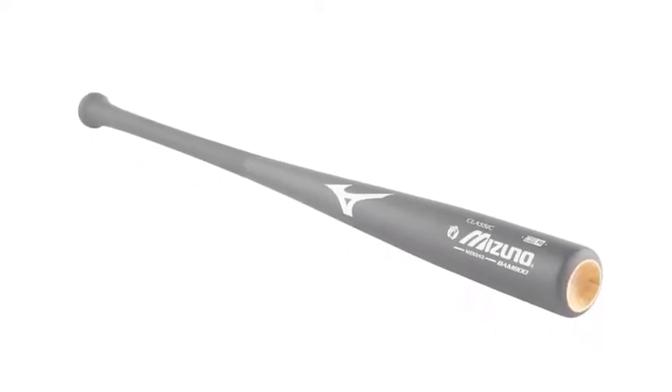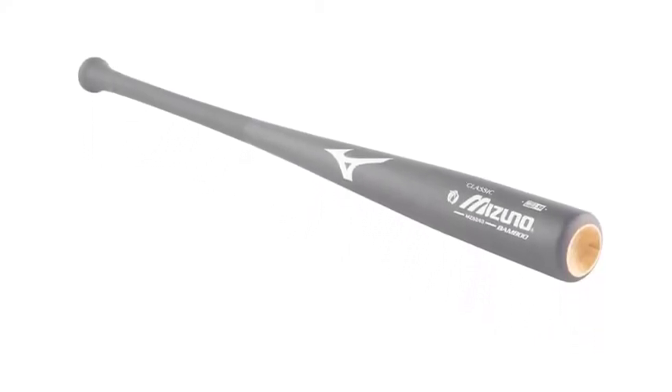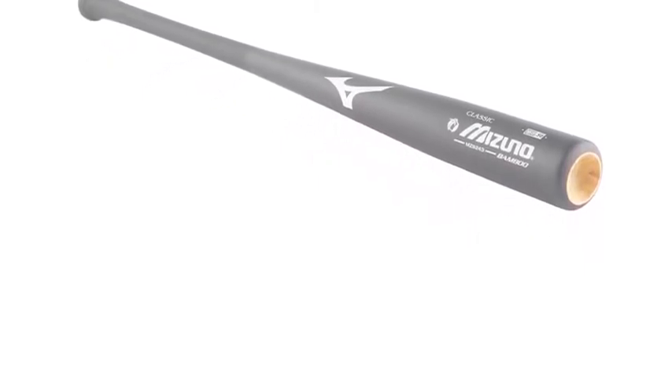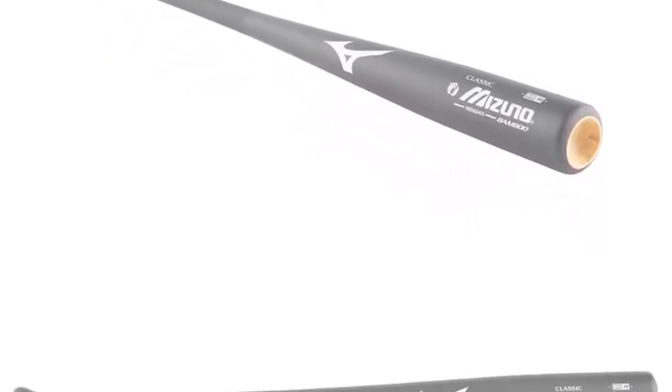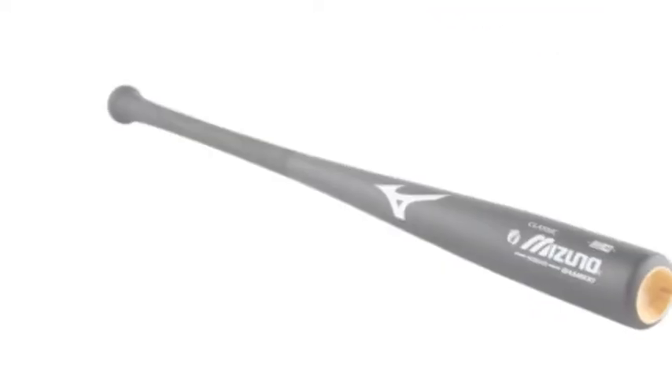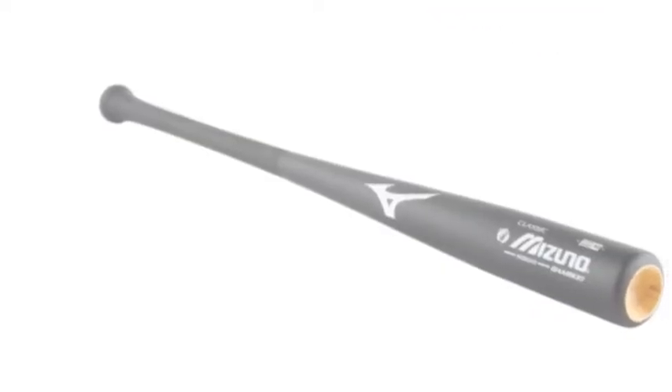The Mizuno Bamboo Classic MZB243 Baseball Bat is a staple of the BBCOR Composite Market. It honors the traditional bat in profile and paves the way for the modern bat in makeup. It is available in matte black, also including a rich furniture-grade matte finish for a premium look.